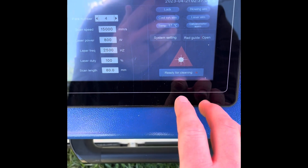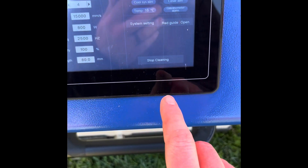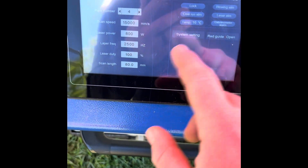When it says 'ready for cleaning,' the machine is active and ready to fire. When it says 'stop cleaning,' the machine won't fire - if you pull the trigger, nothing's going to happen. So that's a little bit of your safety right there.